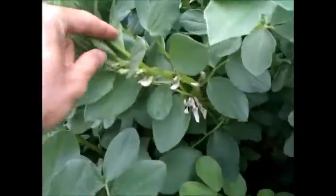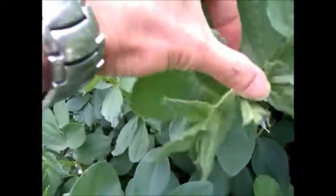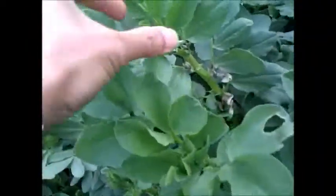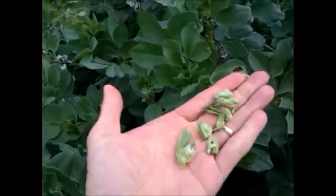They don't go to waste — stir-fry them like you would with Asian veggies or silverbeet. You can also cook them with eggs, like omelets and things like that. It is really yummy and really sweet. So no waste! Thanks for watching.